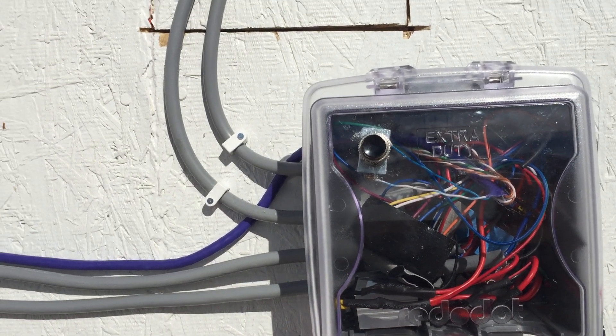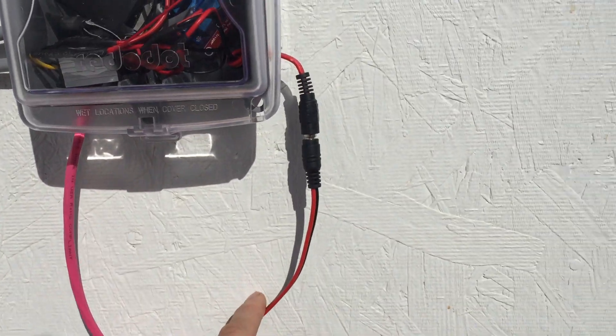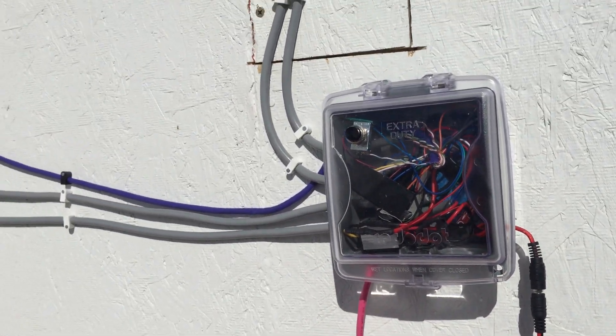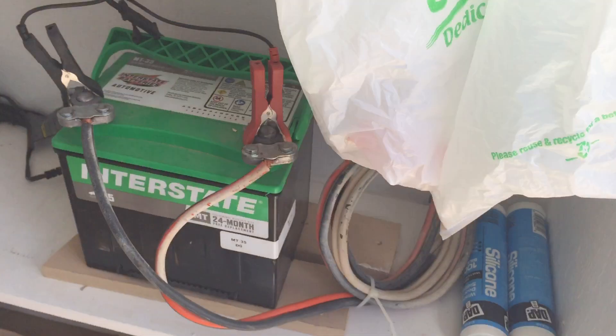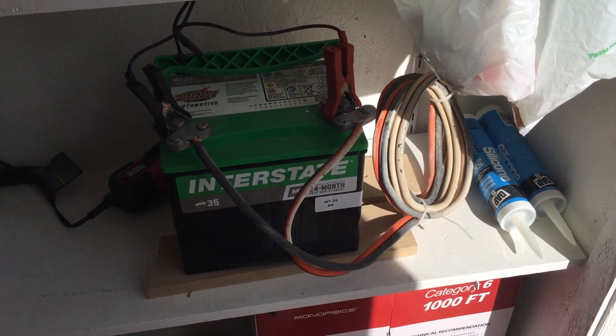The Arduino is hooked up with Wi-Fi over the internet. The roof and the Arduino are all powered by a 12-volt battery, so if we lose power or anything like that,